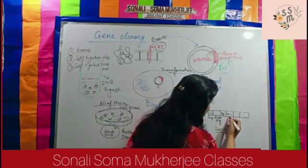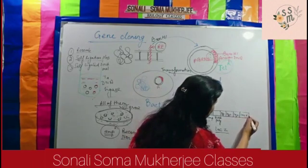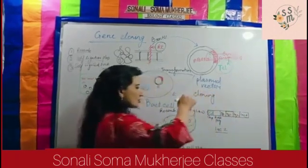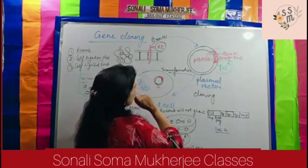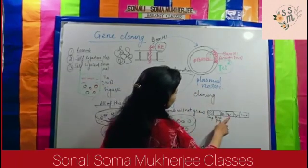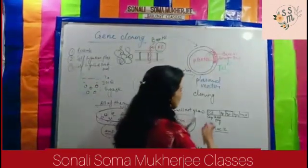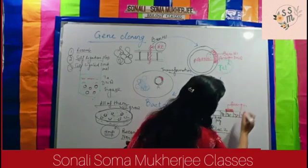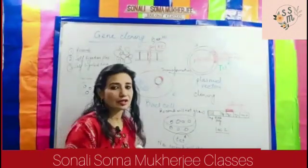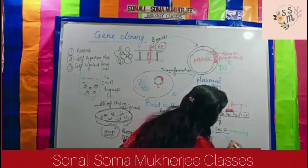In lacZ, we have lacZ, lacY, and lacA. Into the lacZ portion, we are going to insert the foreign DNA — the foreign DNA will be inserted into this lacZ gene. We know that lacZ gene encodes beta-galactosidase.